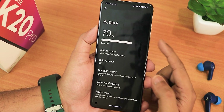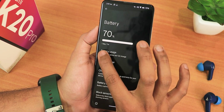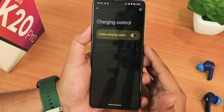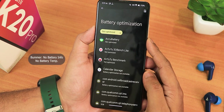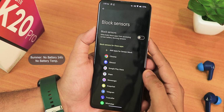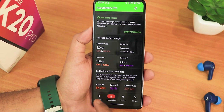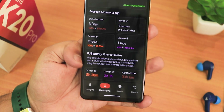Let me talk about the battery settings — it looks like a beautiful battery settings UI. We have the percentage on top, the bar, and an estimated number of how long it can last with your current charge. We have battery usage, battery saver, charging control — though enabling this may drop fast charging numbers, so be careful. We have battery optimization and block sensors, so you can block sensors for specific apps. Now for battery life, I've got about eight and a half hours of screen-on time.